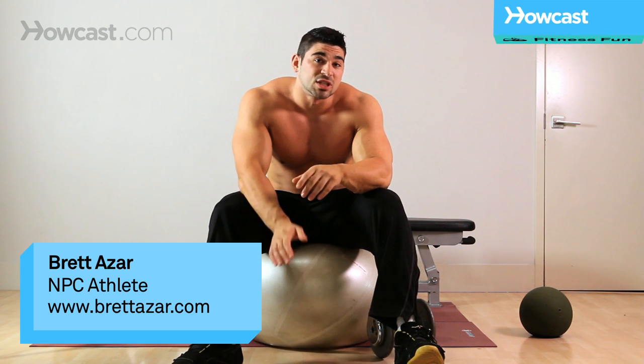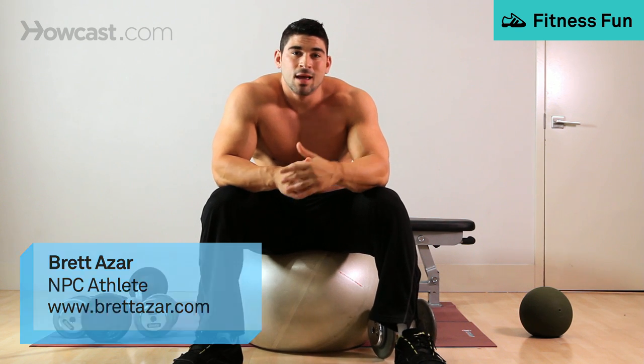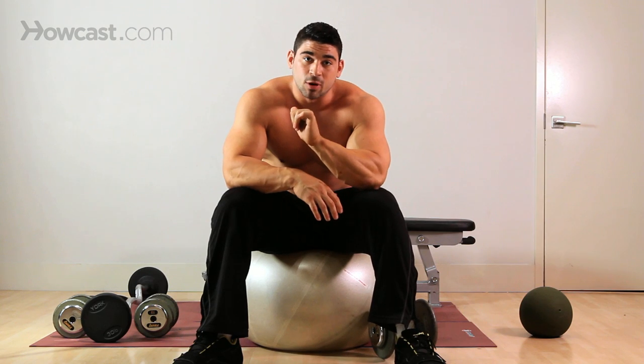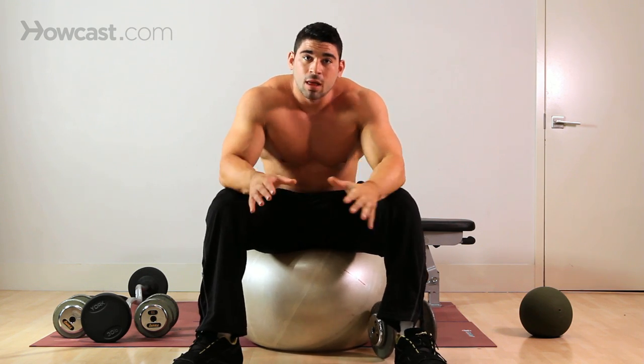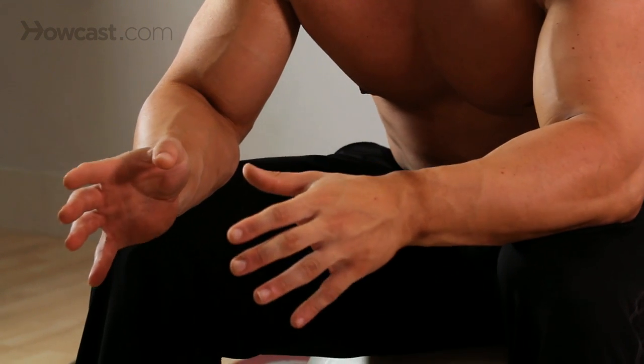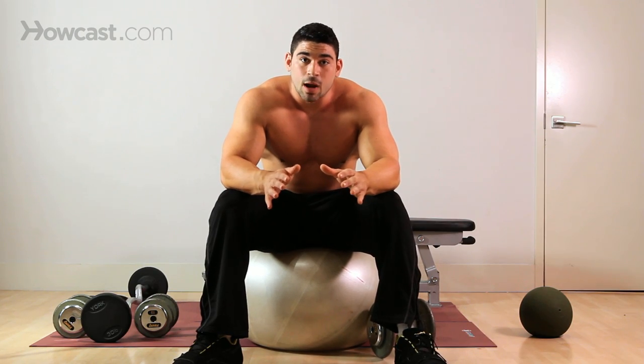I'm going to go over with you how to do a stability ball dumbbell press. Now this is much different from your average bench dumbbell press. Because you're on this ball, your stability is thrown off. You've got to use muscles that you probably haven't felt before just to do this exercise properly.